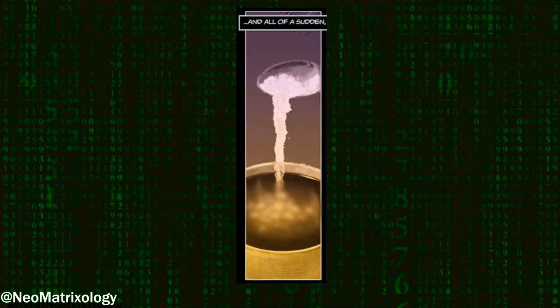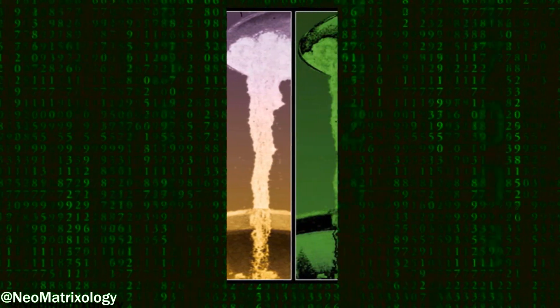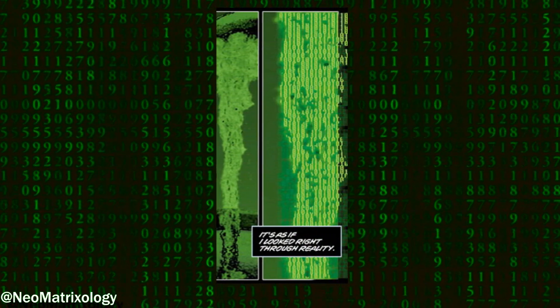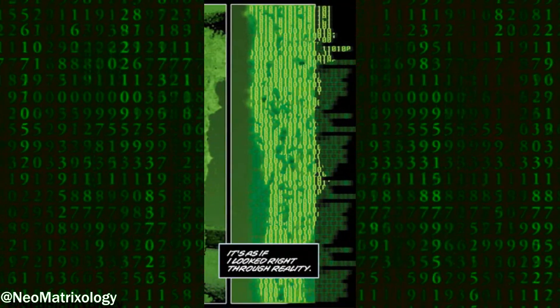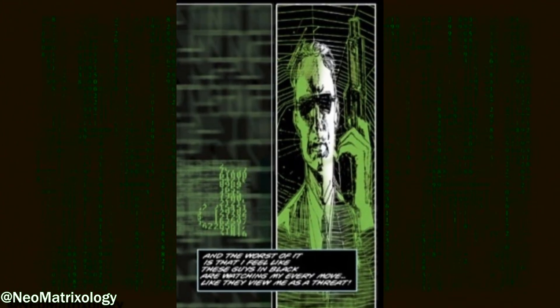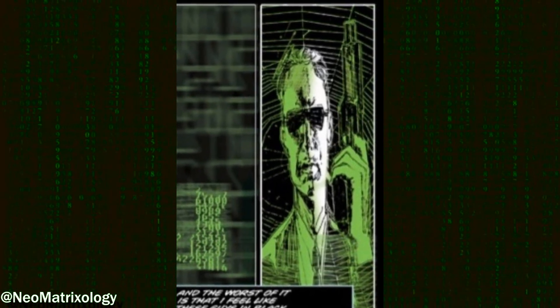Everything feels fake to him. Dez describes in detail that while pouring sugar into a cup of coffee, he could see through objects and into the green code that underlies everything in the Matrix. What is interesting here is that Dez sees the code as numbers in this comic, as opposed to the Japanese kanji characters that are usually shown. He then goes on to say that he feels like these guys in black are watching his every move, as if they view him to be a threat.